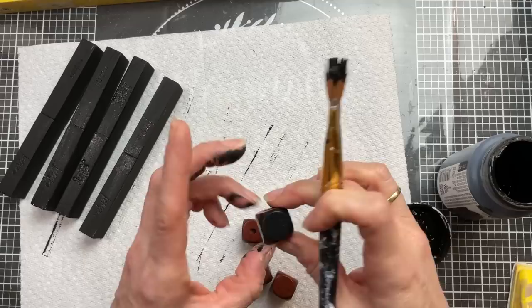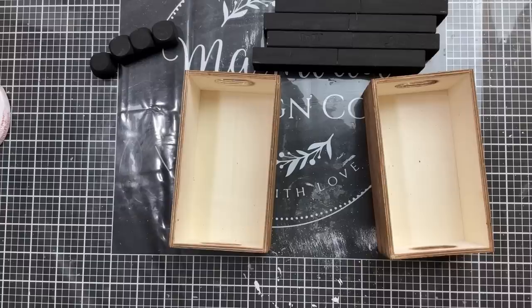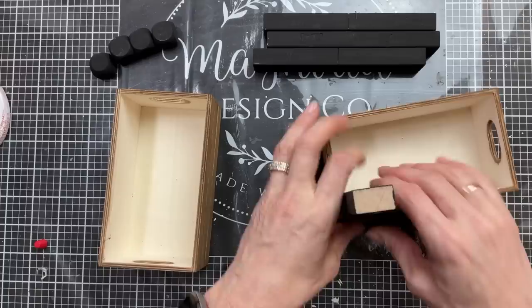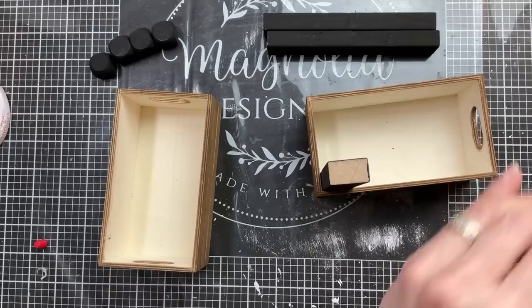Next I'm also going to paint these four square beads — you could also use the unfinished wood cubes from Dollar Tree. I'm going to paint these black to match, and these are going to be the feet for our completed project. Now that the legs and the feet are dry we're going to take one of our Jenga block legs at a time and fit them into the bottom crate, putting wood glue on the two sides that are touching the crate and on the bottom. We're going to do this for all four corners.